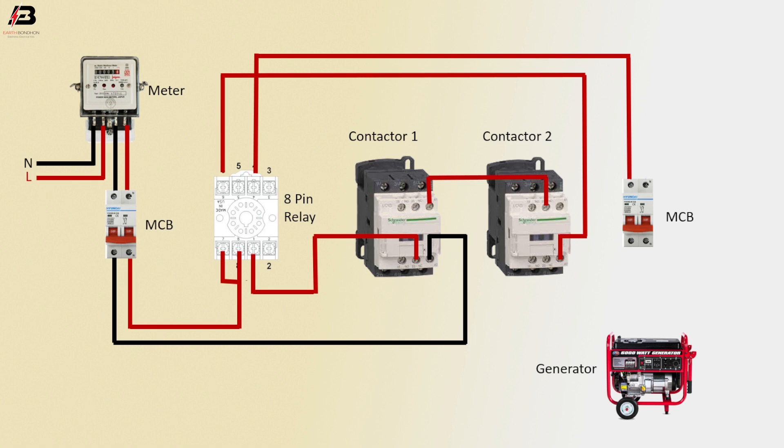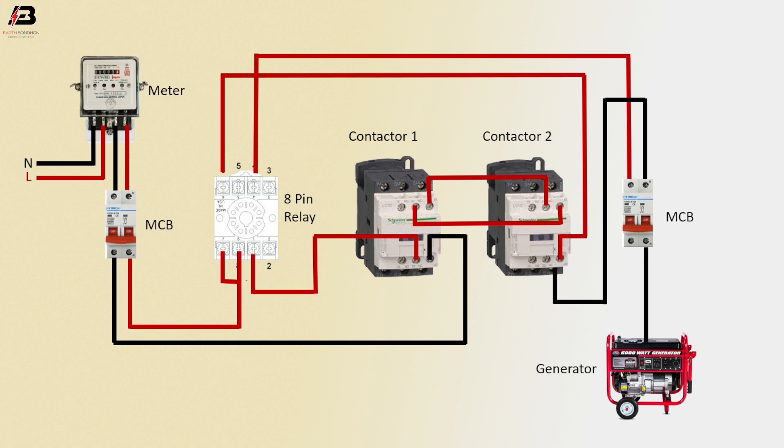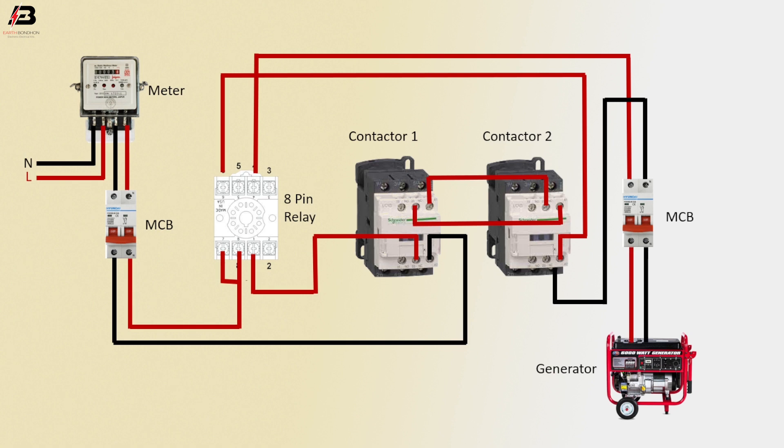Phase connection outgoing from contactor 1 NC point, proceeded to contactor 2 coil point. Neutral connection outgoing from contactor 2 to neutral point. Neutral connection outgoing from MCB 2 power generator. Phase connection outgoing from MCB 2 power generator. So viewers, that's my video.